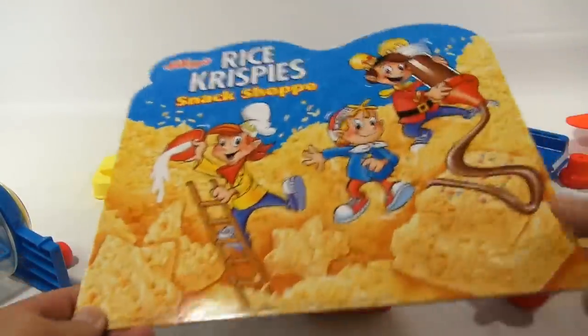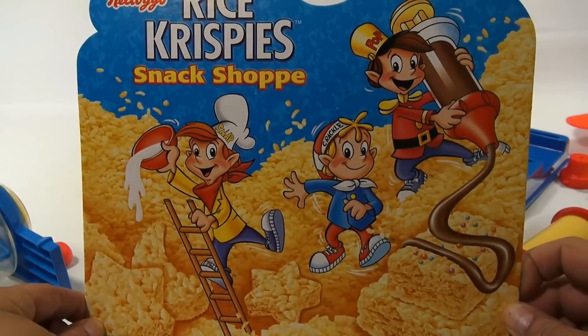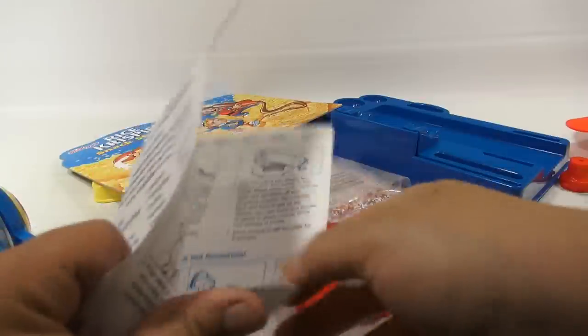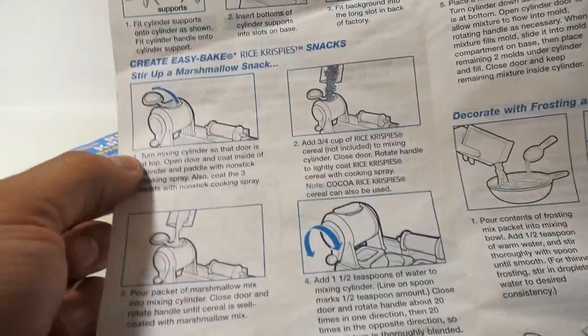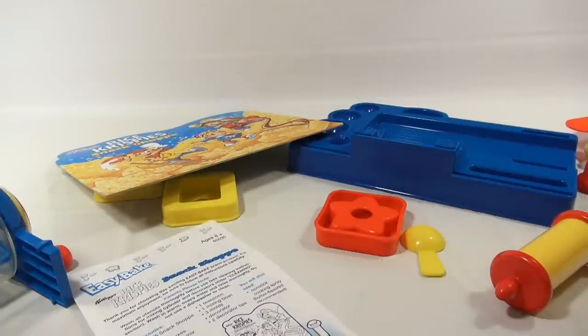Look at that — now is that colorful and exciting? It's like the cover of the box, but right there to set up on a display. Here are the instructions, let me take a quick look. So first thing: assembly, put it all together, and then we can get started actually creating the Rice Krispies. So let me get this all washed and we'll come back and set it up for you.